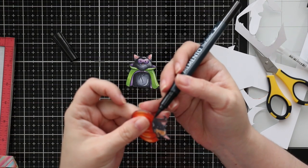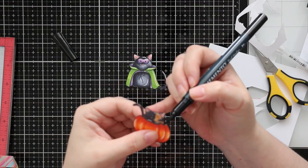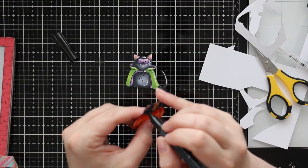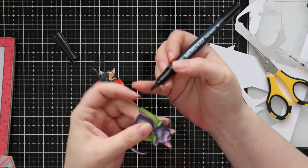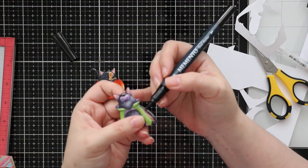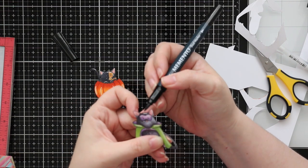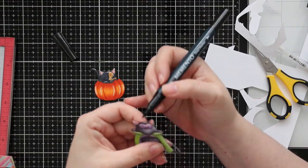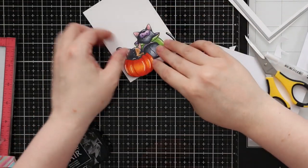I then went in and coated all of the edges of the cut cardstock with my Memento Tuxedo Black Marker. This just conceals the white edge and makes everything look cleaner because my cutting isn't perfect. I cut right on the line when I do fussy cutting like this, but the white edge of the cardstock is still exposed — this cleans it up, makes it look more finished, and will blend more seamlessly when I adhere everything.